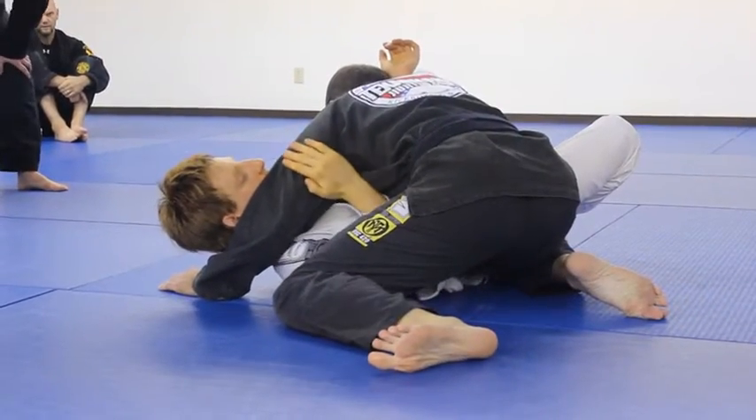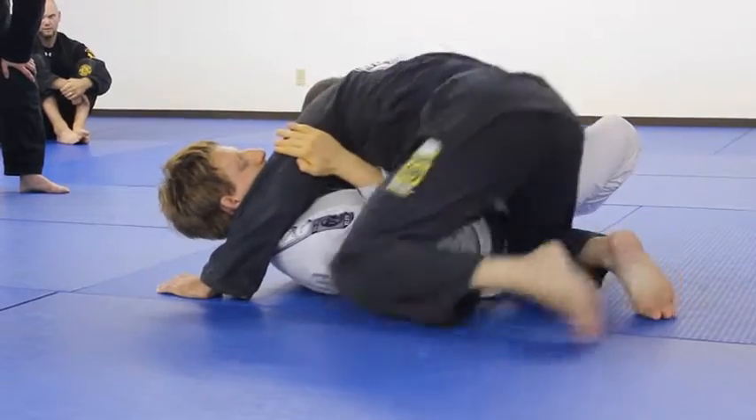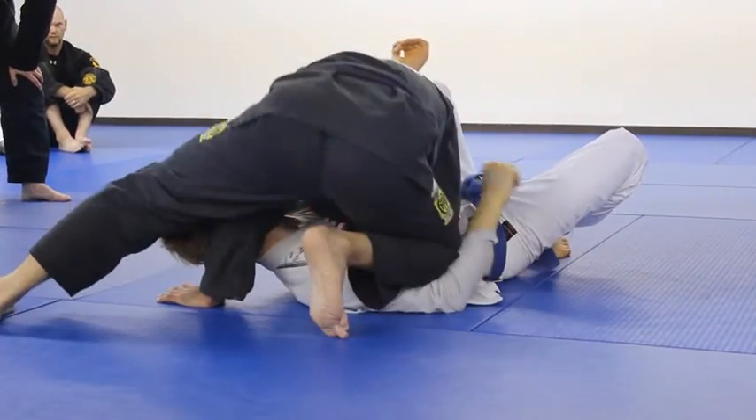Sometimes I put his arms closer to his body. If I try to do it now, I can't get that space. I have to use this knee to push down, and then I'll replace it with this knee.